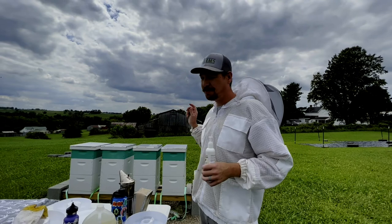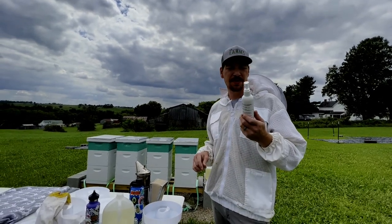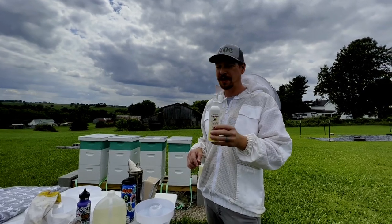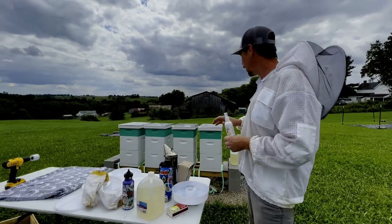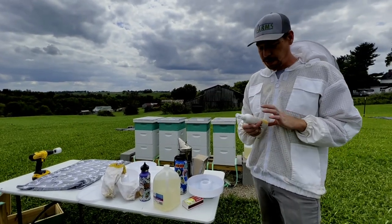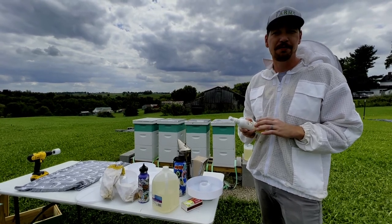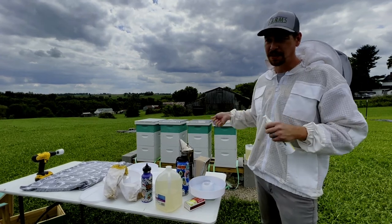Alright, so today we're going to take our supers off our hives. I've got this new stuff to try — it's not new to the world but new to me. It's called Bee Quick. What I'll do is spray it on this blanket and then lay that blanket directly over the top of the super. The bees really don't like the smell of this; it kind of smells like cheap bathroom soap. So it should drive the bees out of the supers so we can take those off.